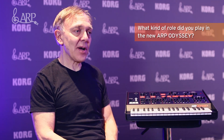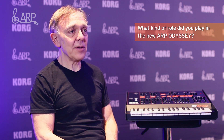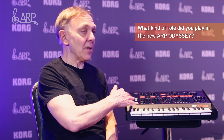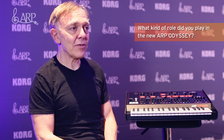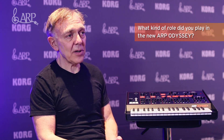I had a number of discussions with the product management team, because there were at least three different versions of the Odyssey that came out in the first couple of years, with subtle differences, and they wanted my advice. For example, the very first Odyssey had a knob instead of these pitch bending touch pads — the three touch pads were my idea, and I think that was the first time anybody had used anything like that on an electronic musical instrument. We switched to that about two years into production, and I thought it was a big improvement, so I encouraged Korg to go with the touch pads instead of the knob.